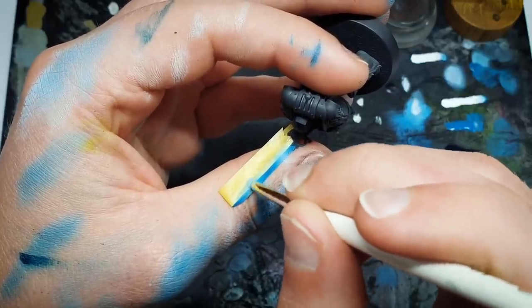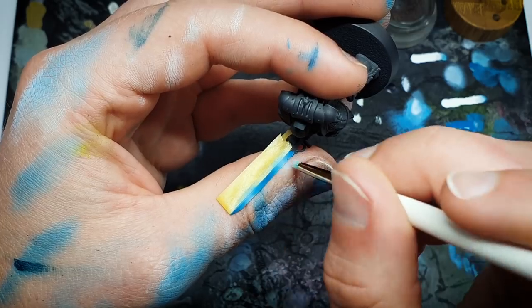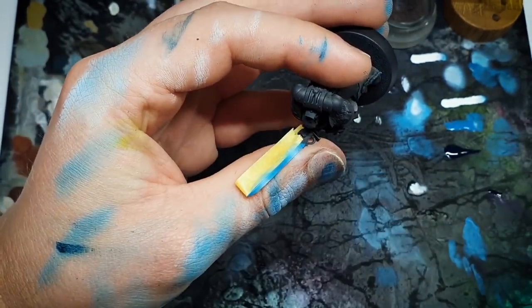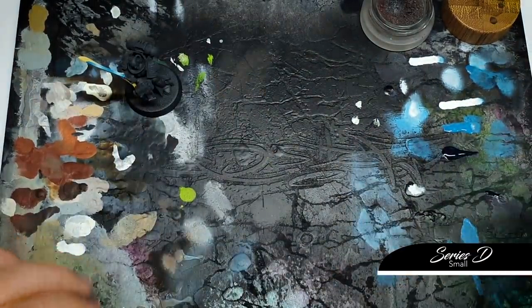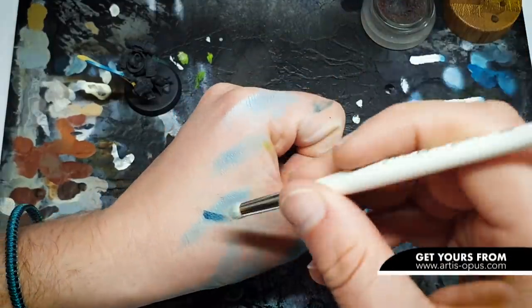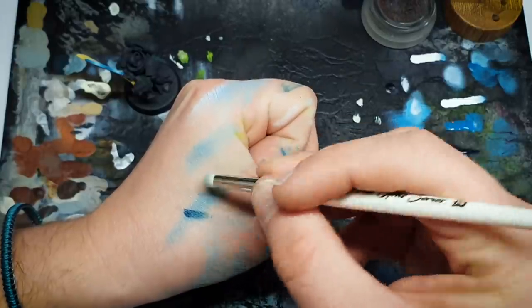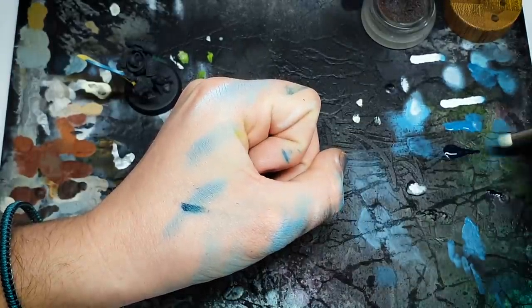Whoops — okay, didn't remove as much as I should have, we will be able to fix that though. Rather than deleting it I will show how to fix it because this may happen to you guys. We are trying to do something subtle here, so I'm just going to buff it out — patience goes a long way. Now at this point where it feels like I'm struggling to make it any brighter with the stippling, what we're going to do is jump to the shadow. Here is a brush I cleaned earlier. Back to the same brush we started with, and what I'm going to do is go in and take a little bit of our midtone.